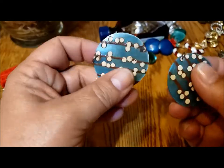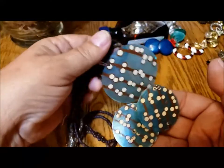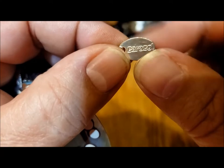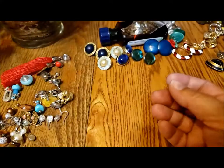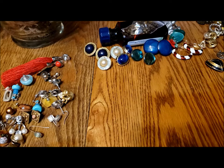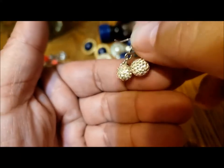These earrings match the necklace we saw in part one, so there's a set. That was the one marked caracal but I'll be looking that up. So there's a nice little set there. There are so many earrings I've lost track.